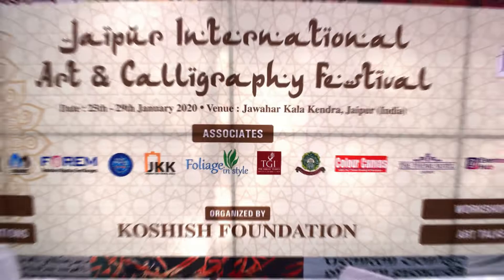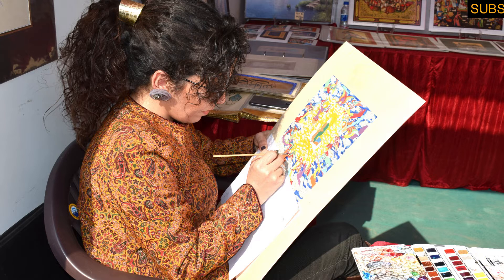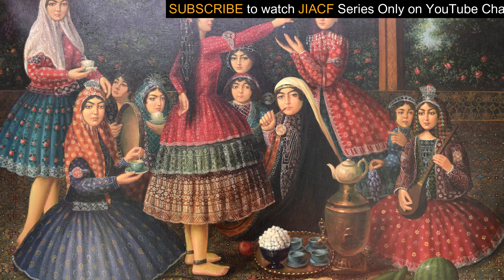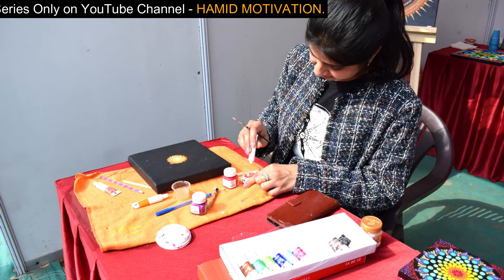Welcome to the Jaipur International Art and Calligraphy Festival. I'm very thankful to Mr. Raza and Mr. Maksud who conducted this festival. The reason for appreciating these people in their arts is just to motivate them and those who are trying to live their passion. We are trying to motivate artists and all those who think they are not being appreciated. Every art needs a little appreciation, because that appreciation works like motivation.